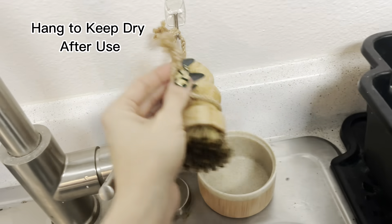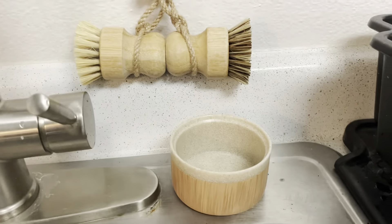You can also put the brushes in the soap dispenser — you'll just have to drain the water after.